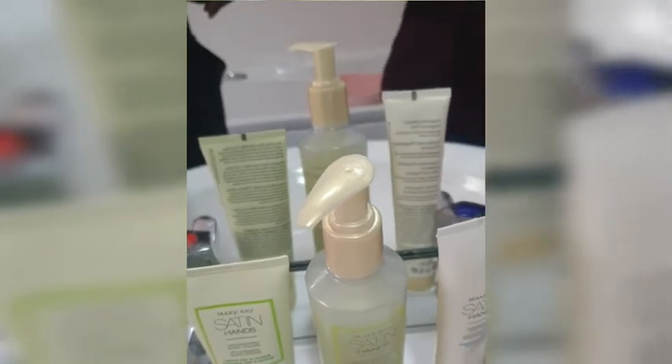My hands feel soft already. Then you dry your hands. You use the moisturizing hand cream — put a bit on your hands and do what you did to the first one, just keep working it in. Your hands are nice and clean. My lovely soft hands — thank you Mary Kay and Satin Hand!